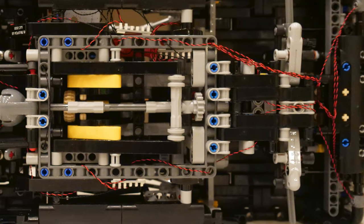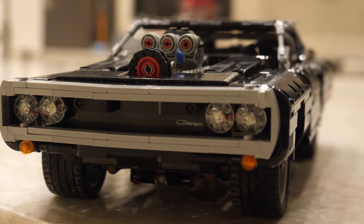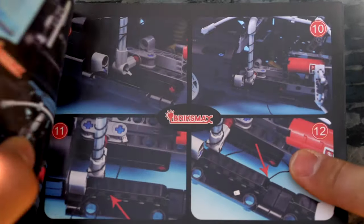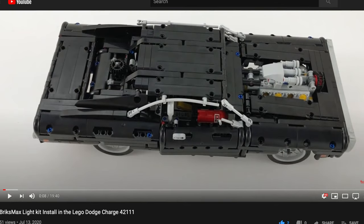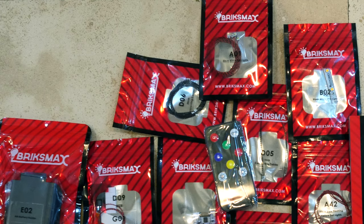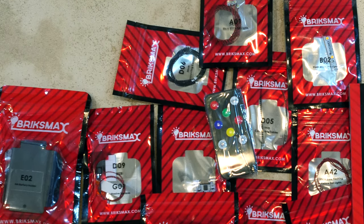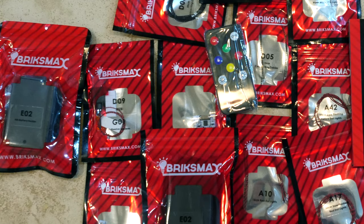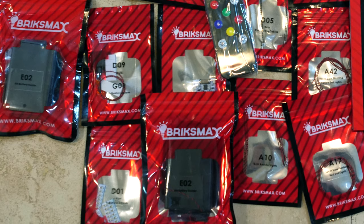So how's this lighting kit all connected? Basically, as you can see, there's a bunch of wires here at the bottom of the car. The installation is actually much simpler than you would think. BricksMax has very detailed instructions, so you won't get confused while installing it. And if you do need some additional help, they have a detailed video on their YouTube channel. What I love about this BricksMax kit is that each separate group of wires comes in a different bag — everything is coded. In the instructions it says, for example, get a wire from bag number D06, and everything is clear as to which wire goes where.